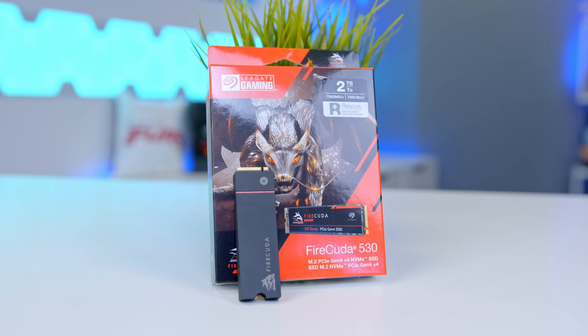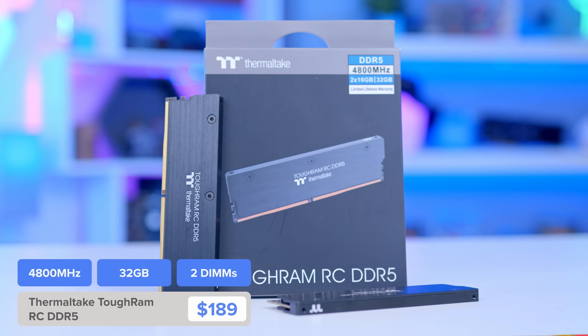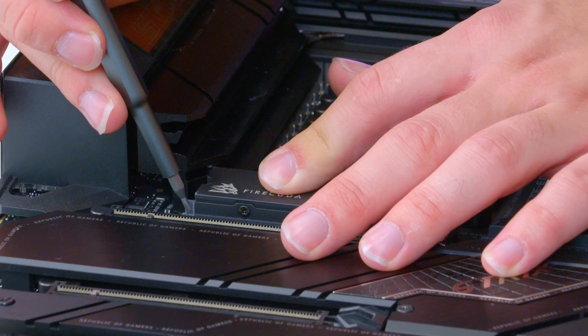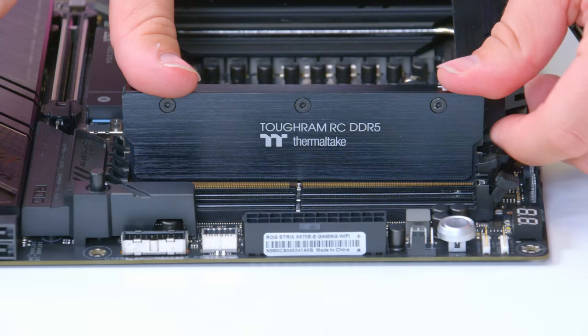While we're here, we can also pop in our SSD and RAM. SSD-wise, I've picked up the famous Seagate FireCuda 530 — you get 7GB per second of read and write, it's a perfect SSD. I'll also be adding in 32GB of Thermaltake's Tough RAM memory. They have an RGB kit coming as well that looks very nice and fits in with our theme. The lack of RGB on this kit might be a bit disappointing, so feel free to swap it out — I'll link plenty of options in the description below.